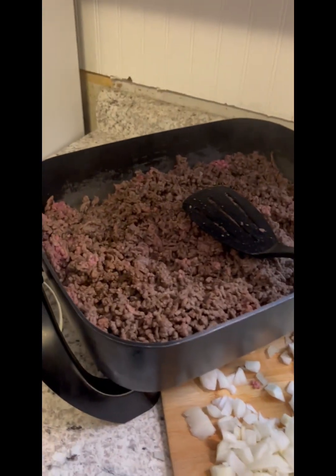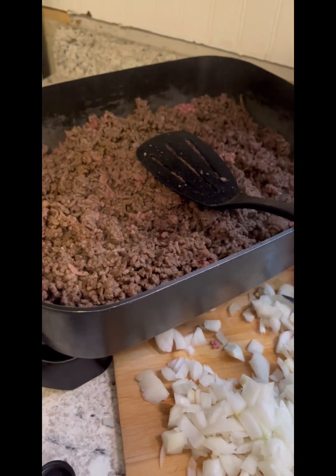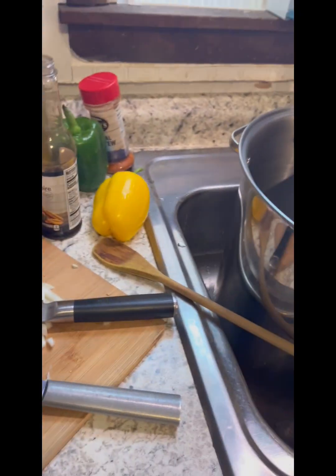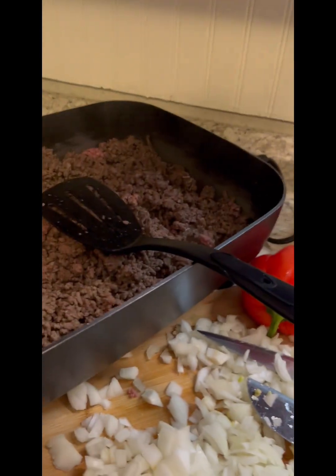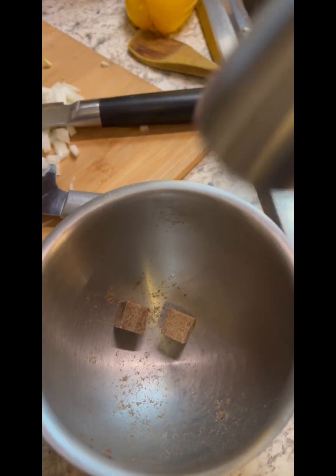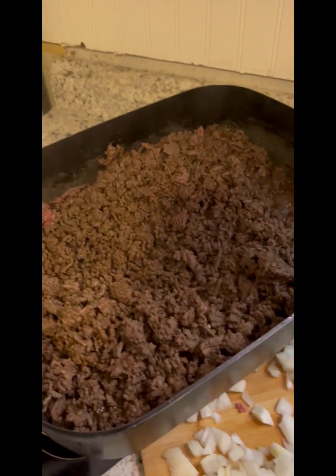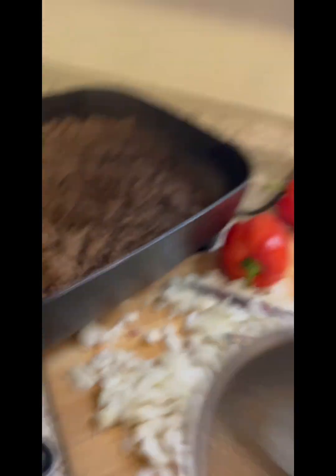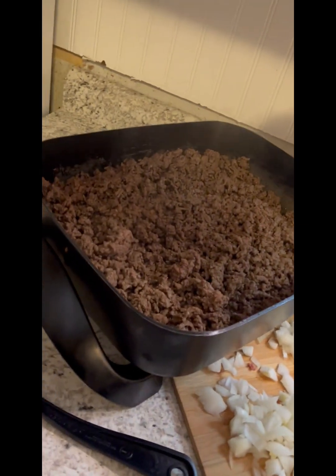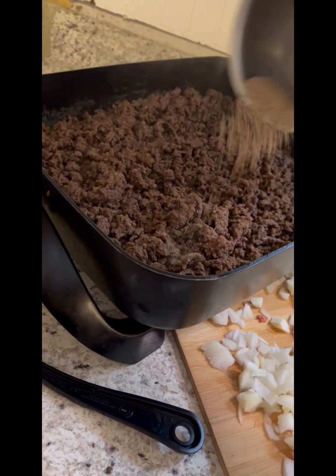A good bit of Worcestershire sauce, as you saw, to give this meat good flavor. We're just going to spoon it out through a slotted spoon to put it over in the cooking pot when we're ready. Four beef bouillon cubes — I'm going to crush those up to add extra beef flavor. About one per pound of ground beef you're working with.